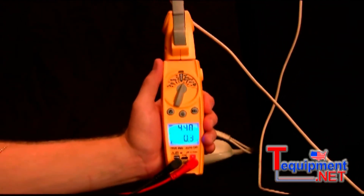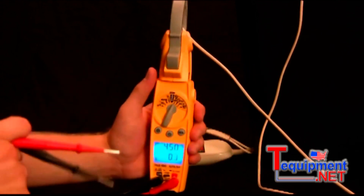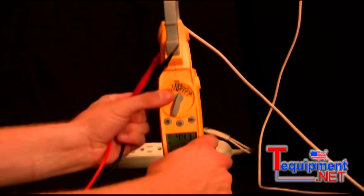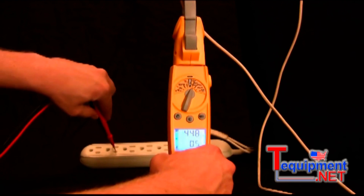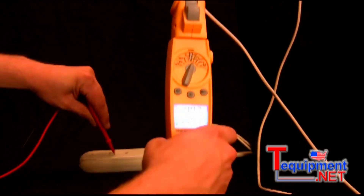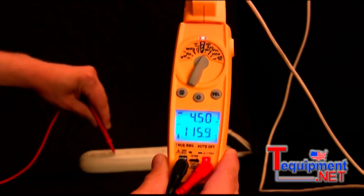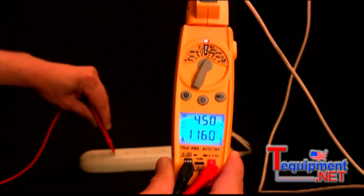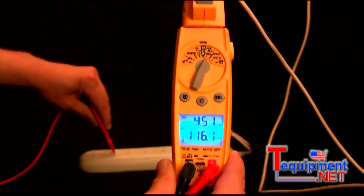Then I can take the leads that I have plugged in and measure the volts from this outlet. You can see it's measuring about four and a half amps from the hair dryer and about 116 volts from the outlet behind me. That is the dual display.